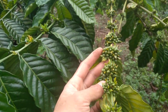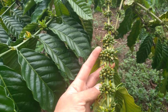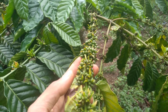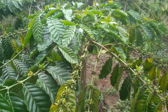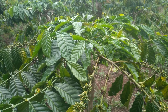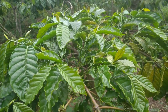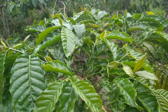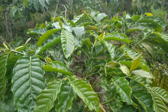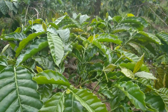Buah kopi sekarang posisi sebesar lada seperti ini. Dan ini sudah saya lakukan pemupukan menggunakan Urea, Ponska, juga KCL. Itu pemupukan yang saya lakukan untuk di bulan 10 ini.